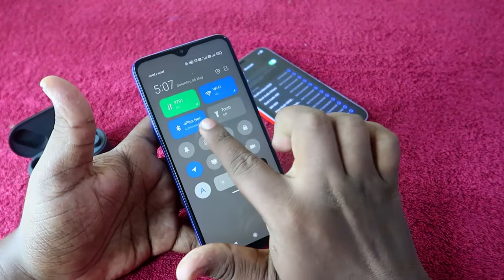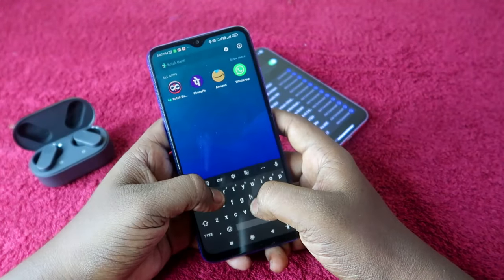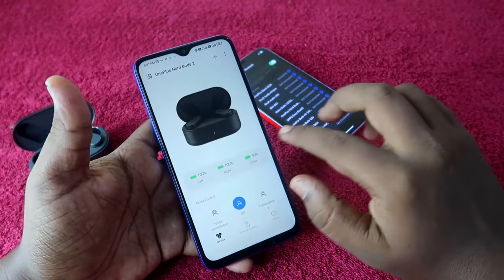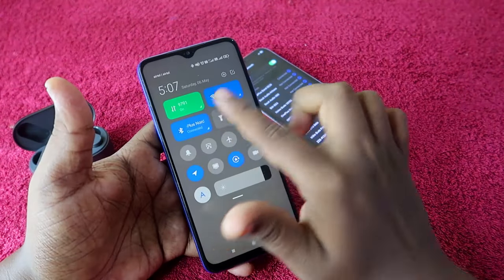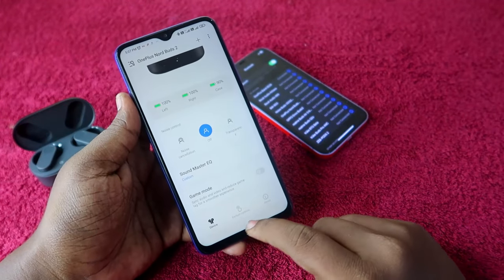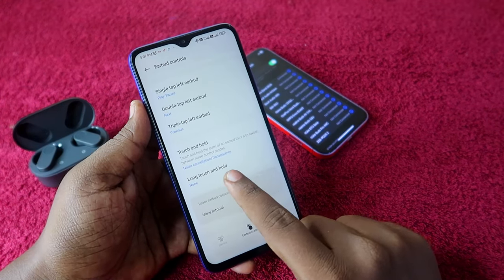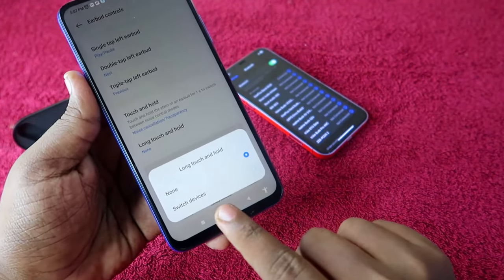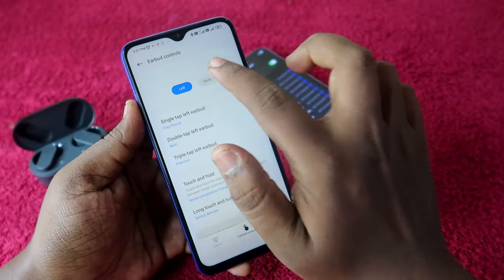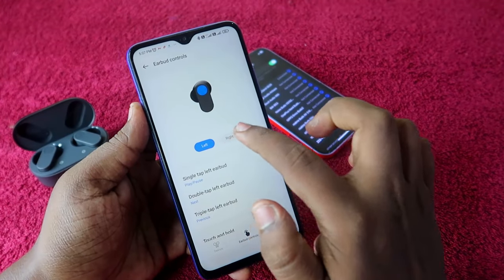On the Android smartphone, first connect the OnePlus NordBuds 2, then go to the Hey Melody application. Install it from the Play Store if needed. Once installed and connected via Bluetooth, you'll see the OnePlus NordBuds 2 page. Go to Earbuds Control, scroll to the bottom, and find the Long Touch and Hold option. Click on it and enable the Switch Devices option. Once you enable it for the left side, the right side is automatically enabled as well.